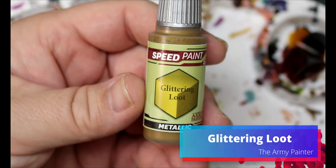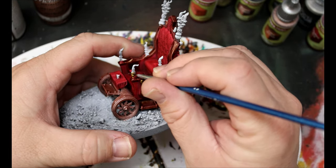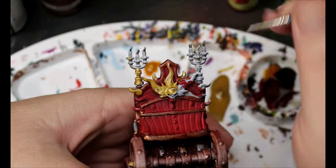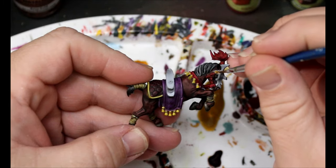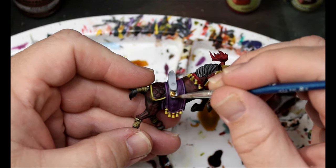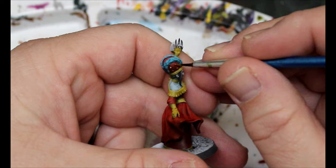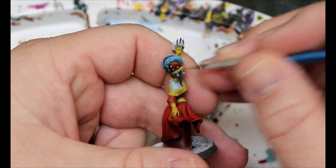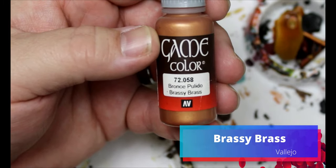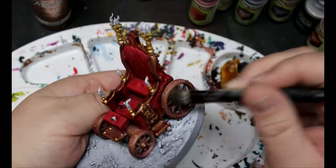We're going to take some Glittering Loot and this is going all over the emblems on the coach, the notches on the wheels, the candlesticks, any designs on the coach, the skull on the front, and the emblem up at the top. We also use this on the horses' metal parts like the belts, headdress, and the metal piece that holds on the coach, plus all the cushion buttons and the vampire ladies' rings and adornments. Then we're going to take some Brassy Brass and dry brush all over the Talos Bronze and Brazen Copper to bring a little more shine into the speed paint metallics.